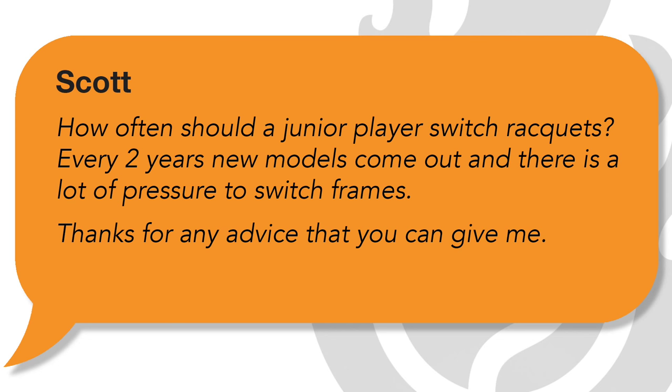Every two years new models come out and there's a lot of pressure to switch frames. So Scott, I'm going to answer your question but I'm also going to apply this to players in general, not just junior players but tennis players across the board. The short answer is no, you do not need to switch frames every two years. Just because something new is out, just because it's got fancy new colors and some tungsten, graphite, Kevlar, space metal weave in the frame — you can tell my thoughts on technology — that's not a good enough reason to switch.